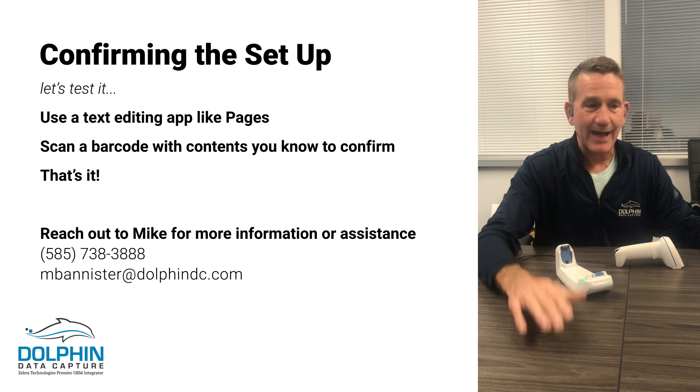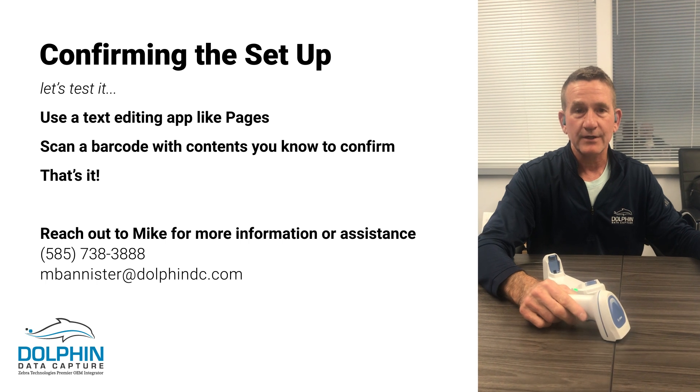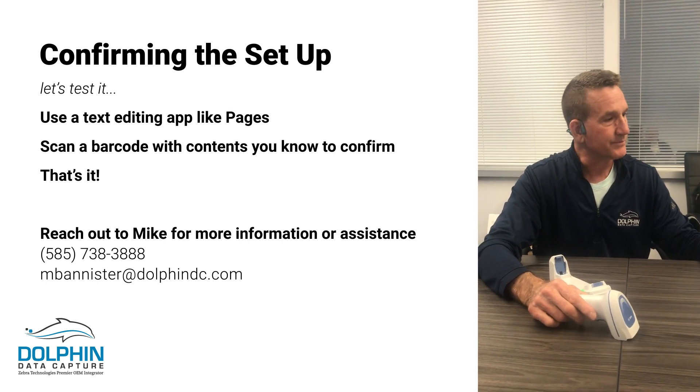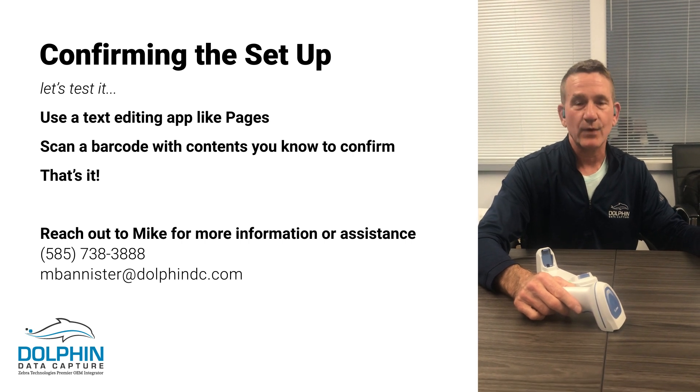Just to recap — iOS to a Zebra cordless scanner. We can help you configure the different nuances between the different scanners; they're very slight, but this is a great example of how easy it is to get this up and running. Mike Bannister, Dolphin Data Capture — give us a call if you have any questions.